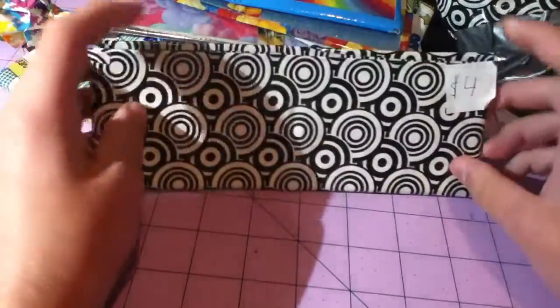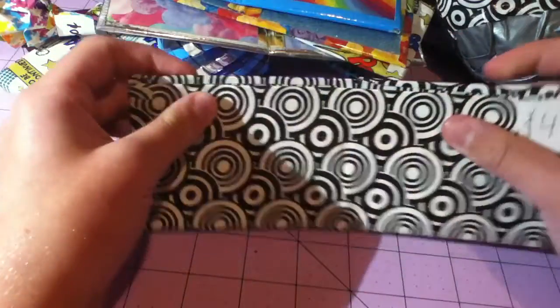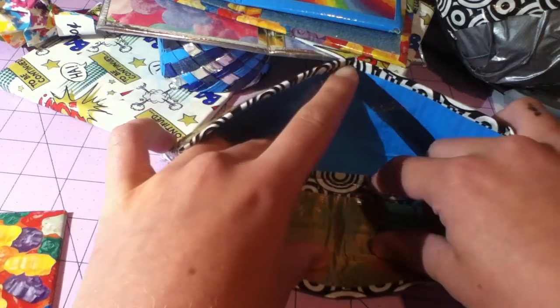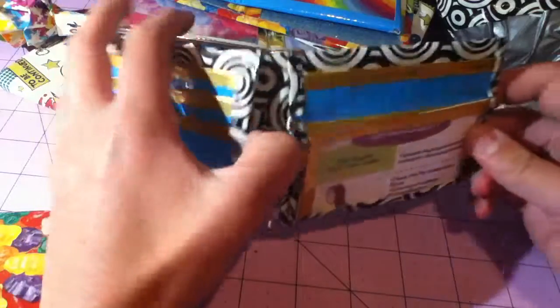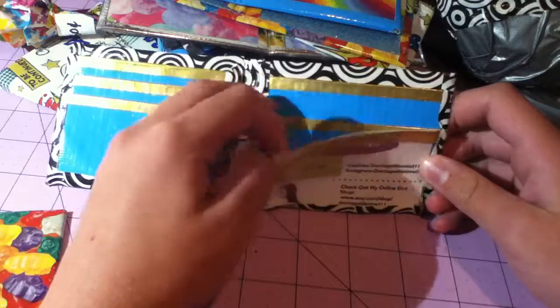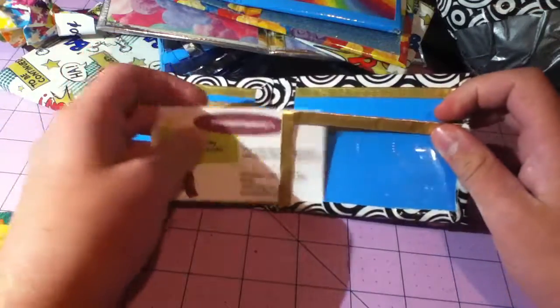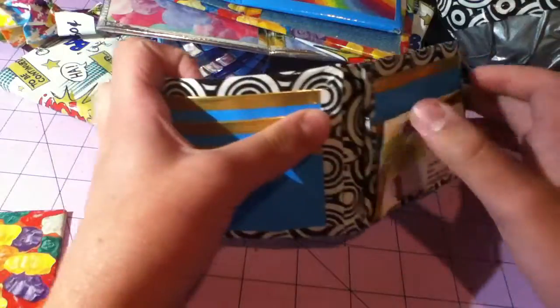Now we're going to the good stuff. So this is this graphic store wallet — it's all lined up on the outside. The inside is blue and gold, and the bottom is graphic swirl. Inside I have electric blue and gold, three card pockets, a hidden, a pocket here, an ID, then a pocket behind it, and another hidden. I was trying to do the slide-in thing but I realized I didn't have the right measurements for the ID.